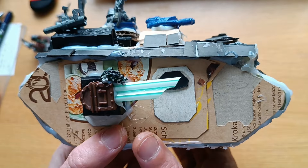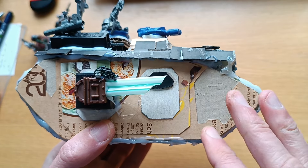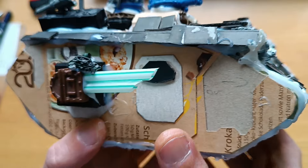I've got some bits I'll show in a second. You just cut them out, glue them together, and this will later look like the vehicle it should be.